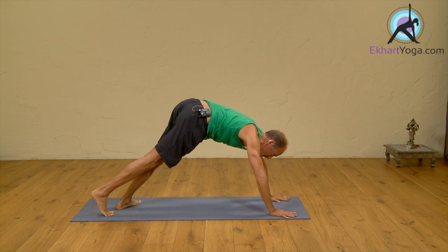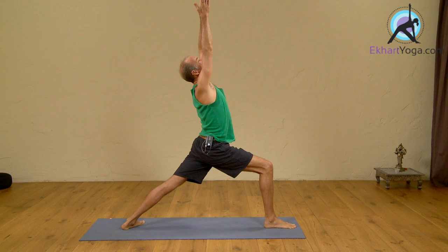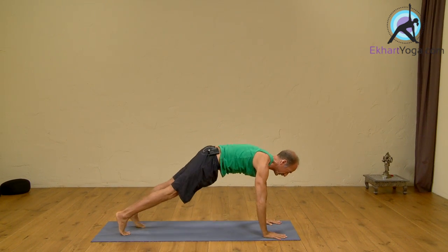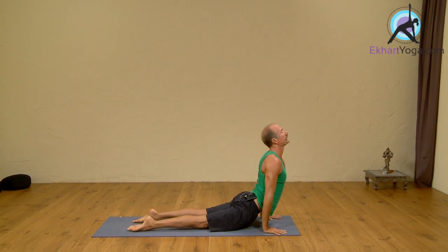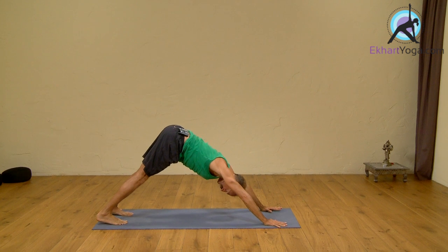Right foot forward, inhale, arms up. Exhale, hands down, Chaturanga. Inhale, Upward Dog. Exhale, Downward Dog.